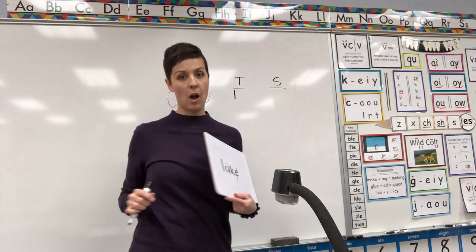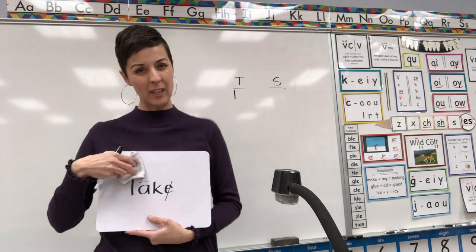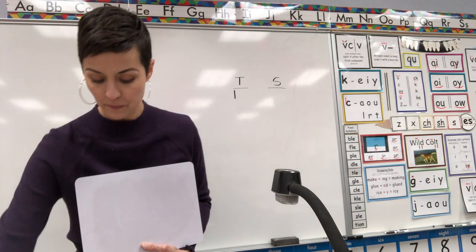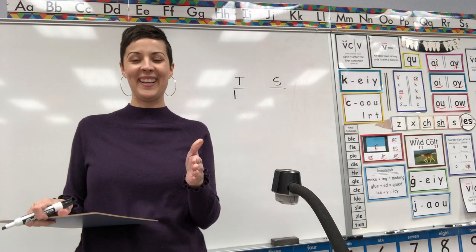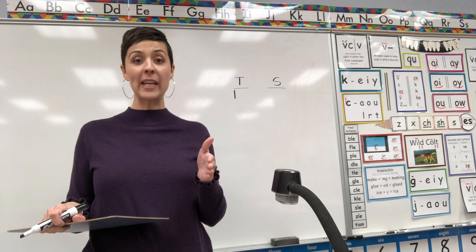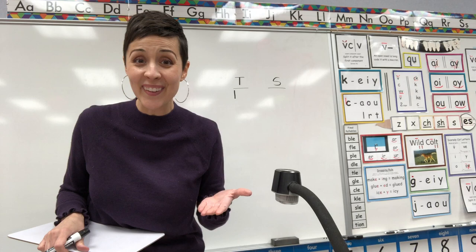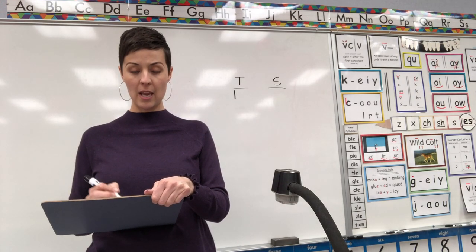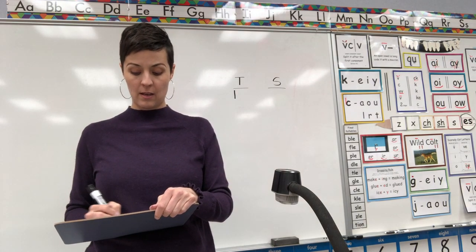If you also got it right, give yourself a point on your board. When I say 'erase, erase' — if you have a whiteboard you can erase it, if you're using paper just go to the next word. Erase, erase.